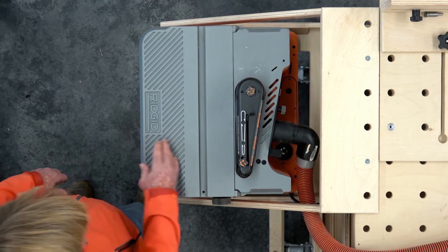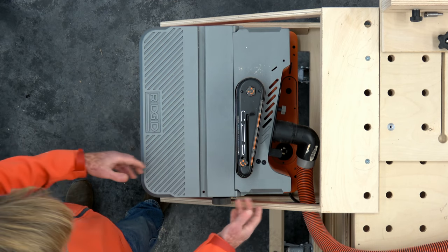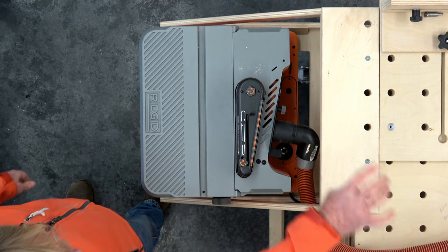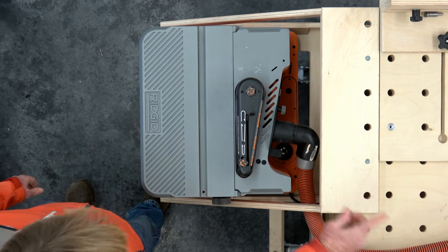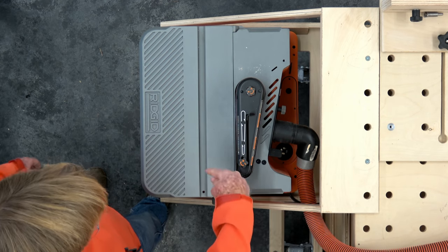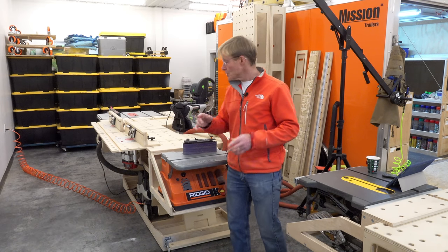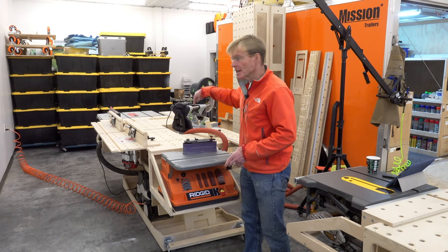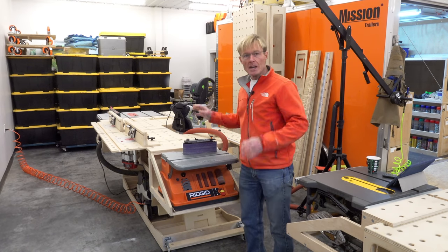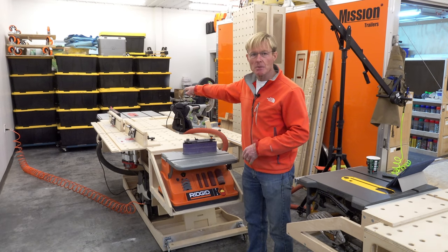Operating this benchtop belt sander is really simple. After I set it up in the cradle, I grab my vacuum hose — my floater hose that goes from the router to the miter saw — and then I move it over to here. I have all of those tools plugged into the vacuum with one of those squids so that there's a single power point. So when I turn on any of these, the vacuum will come on.